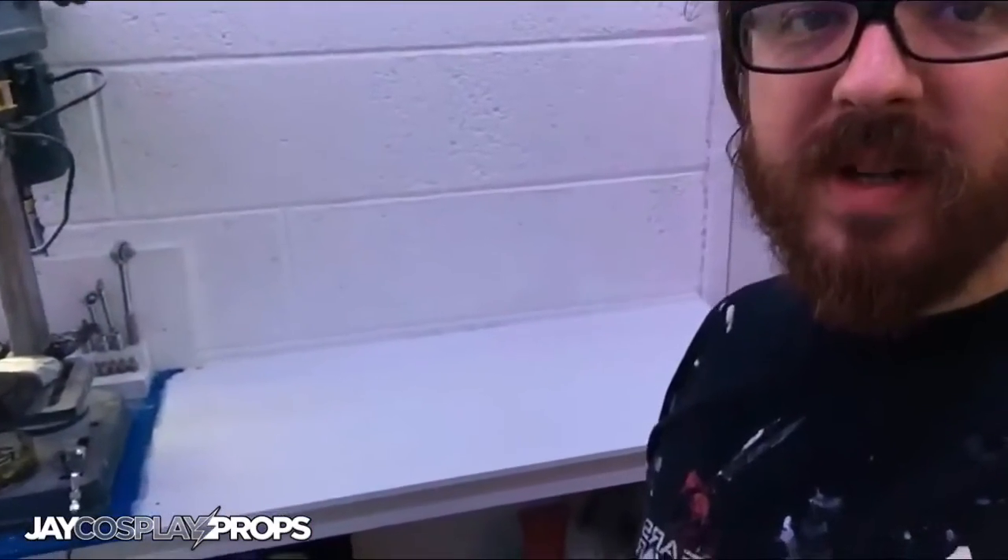In between doing some other projects, I extended my workstation a little bit towards the end of my door and totally forgot to film it — oops! But anyway, back to the NCR Ranger helmets.